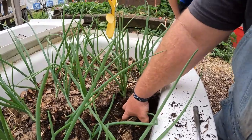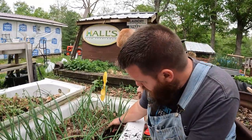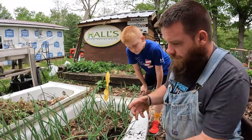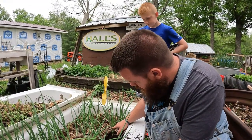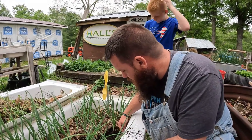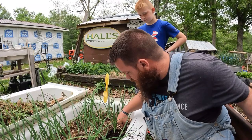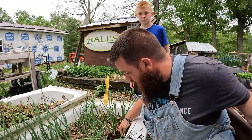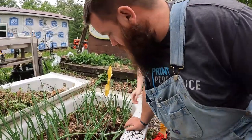Another thing I've learned about onions is each one of these leaves here represents a ring of the onion. So that onion's gonna get big — one, two, three, four, five, six — should have six or more layers. Layers, yeah, that's the word we're looking for. All right, Briar, you're up.